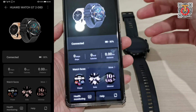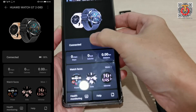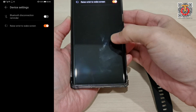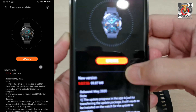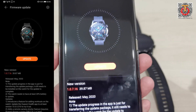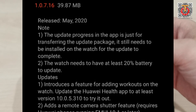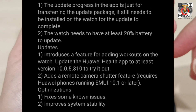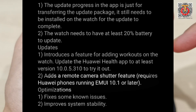As you can see, it's now connected to the Watch GT2. Under firmware updates, I got an update for this device — version 1.07.16. The interesting thing about this update is that it features a new remote camera shutter feature.